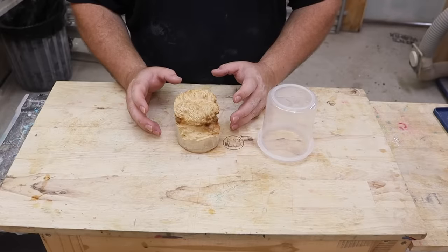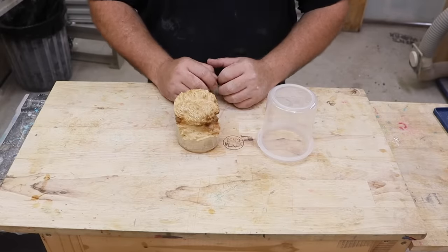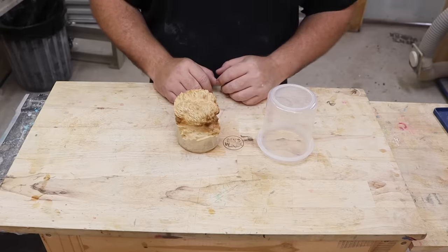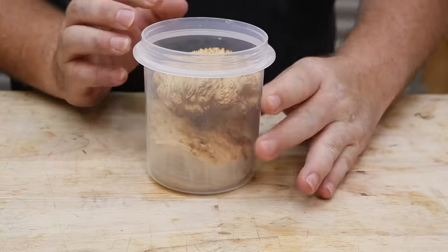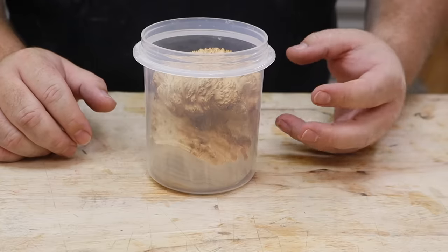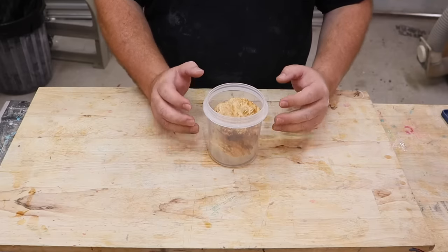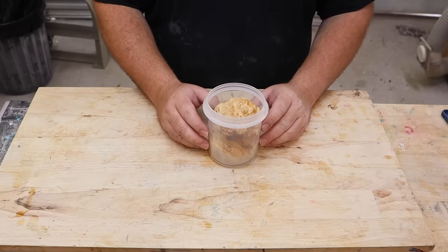Normally this is the part of the video where you'd see me stabilize this piece of burl in stabilizing resin. But today is Thursday and I've only got two days to finish this, so I'm going to do it a little different. I'm going to take my piece of burl, put it inside this container, and fill it with epoxy resin. I'm then going to put it in the vacuum chamber and create a vacuum which will pull all the air out of the burl. Once I release that vacuum, all the epoxy resin will be sucked into where the air was. It's not going to penetrate as deep as stabilizing resin, but it's definitely going to be enough for what I need.